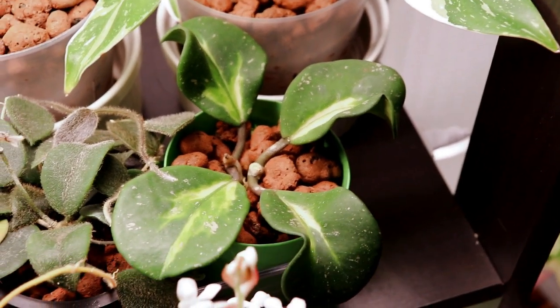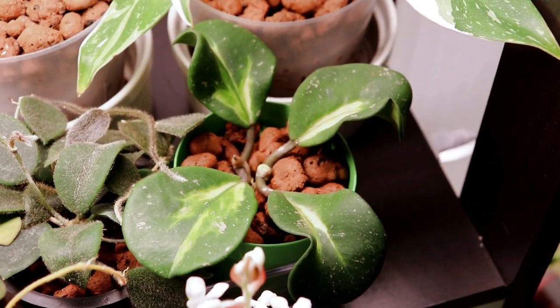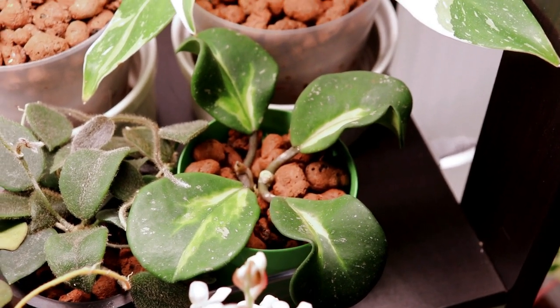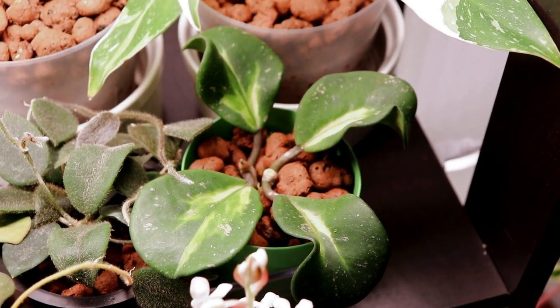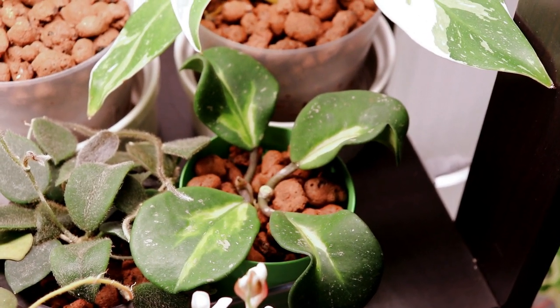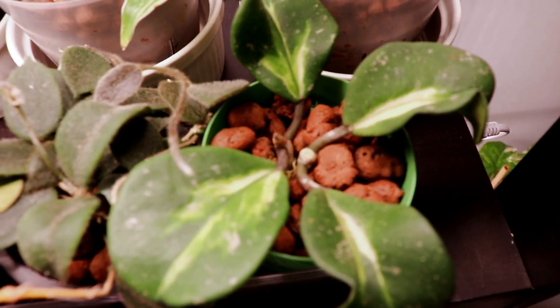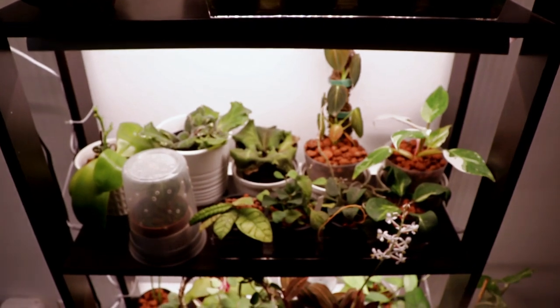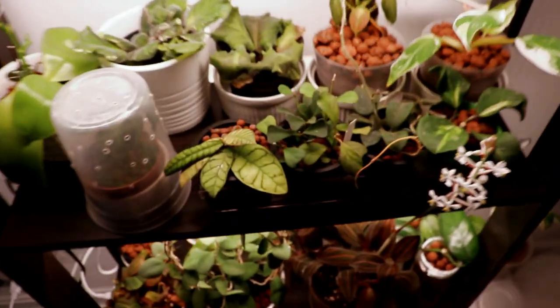This one is my hoya obovada variegata — I originally had a much bigger plant but I cut it up so I could share it with friends and sell it. Now this is what I have left. I saved the four leaves I liked the most, which were top cuttings — they've both rooted away into the LECA. There's a new growth point in there and I'm really happy. I can't wait for some new leaves to come out. Let's move down to the shelf below.